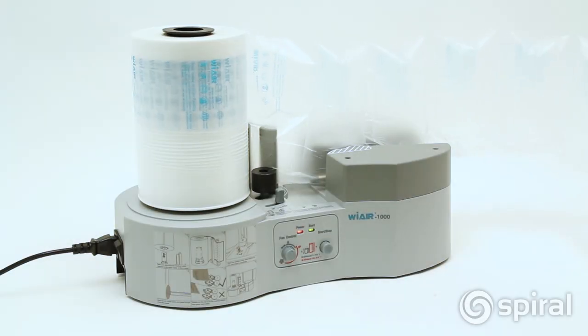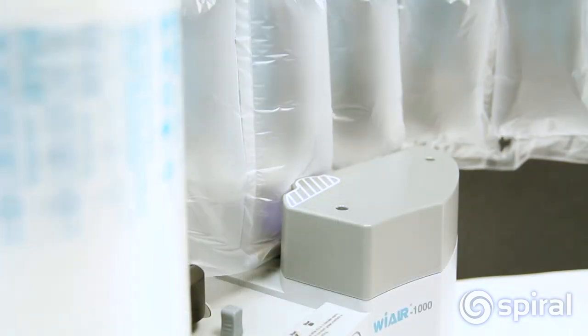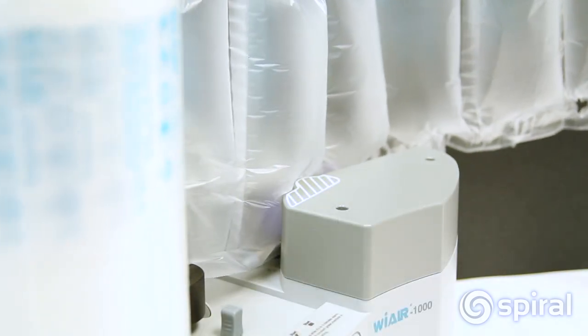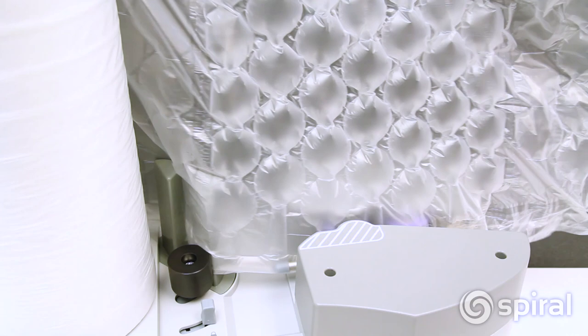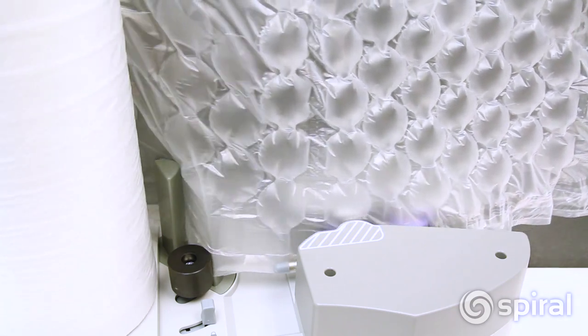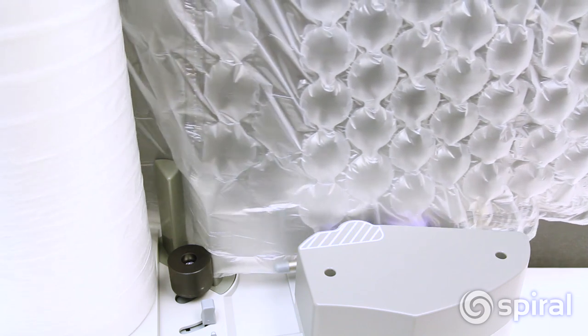The WE AIR 1000 air packaging machine represents a revolution in packaging. This small industrial packaging system allows you to make air cushions and bubble wrap on demand. No more wasted space storing bulky packaging materials and dealing with messy and environmentally unfriendly packaging peanuts.